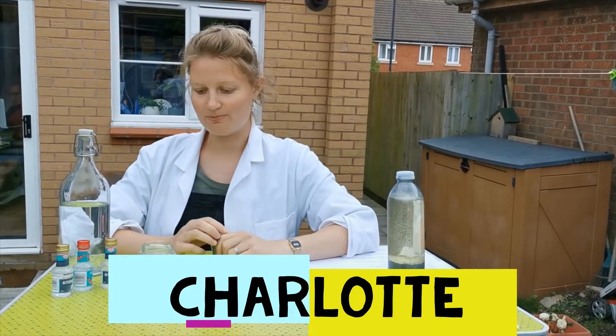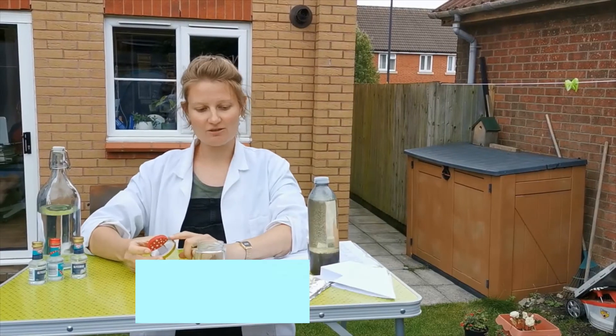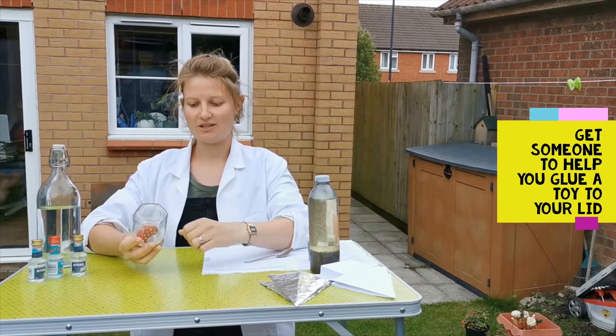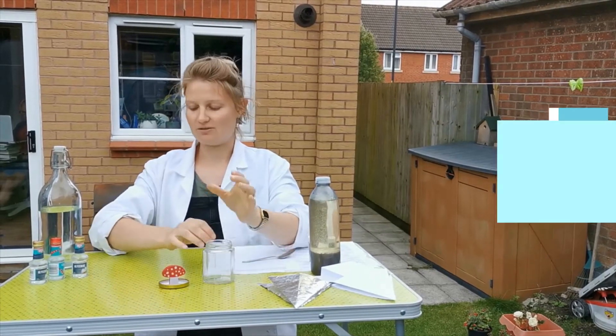Now I know it is only August but it's never too early to start thinking about Christmas. I've got a little toadstool on my lid — just make sure that the jar is over the top, otherwise you have to put another little toy.